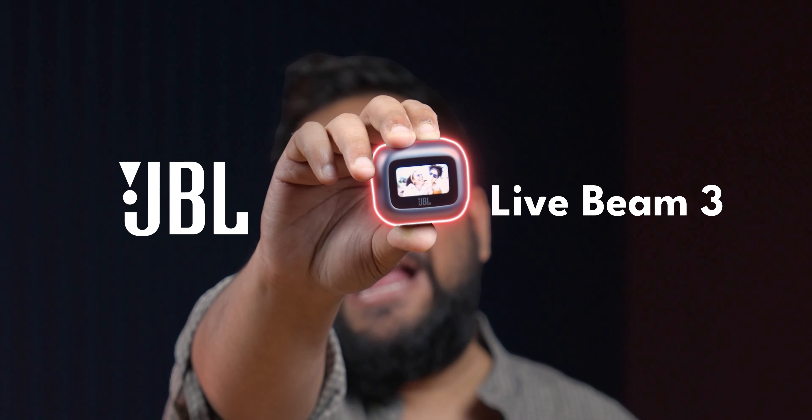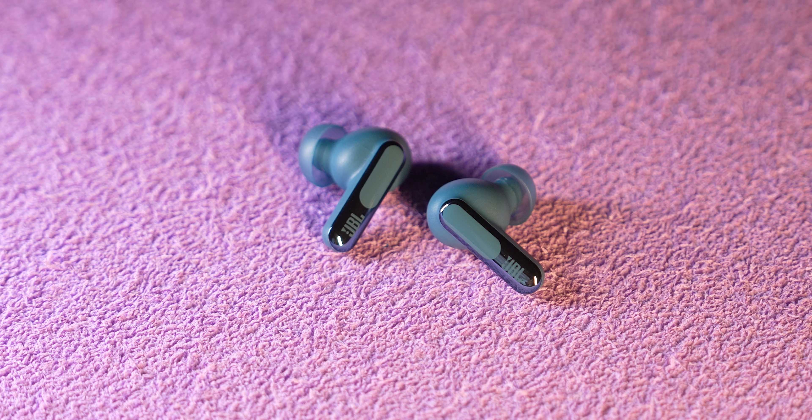When I first saw the JBL Livebeam 3, my immediate reaction was: why? Why does my TWS carry case need a display? Now, once I started using it, there were many things I realized I could do on it without having to reach for my phone. Stay with me till the end to know why I'm saying that.